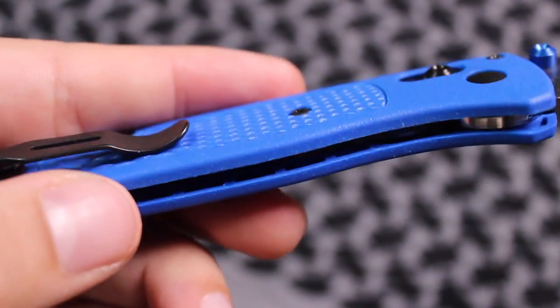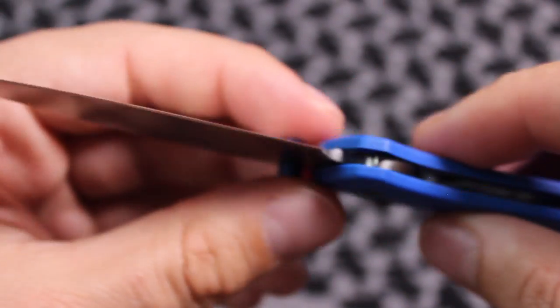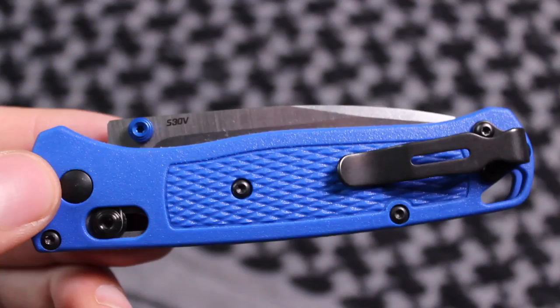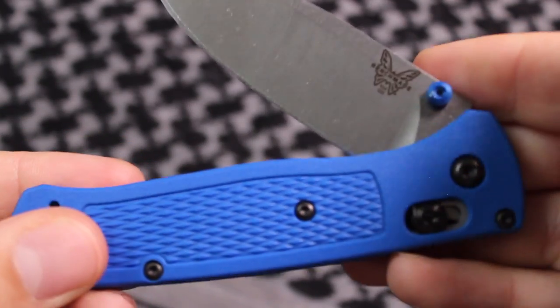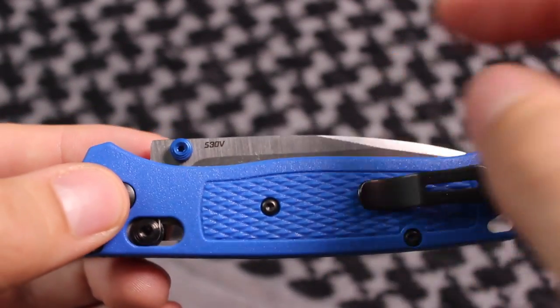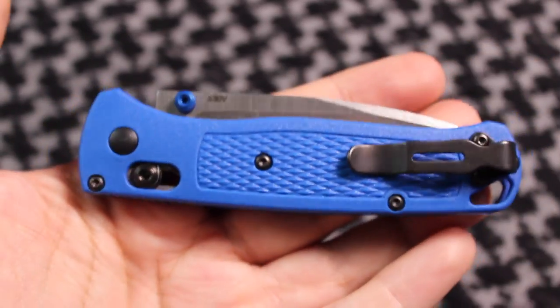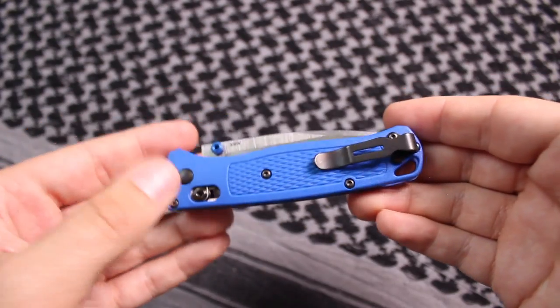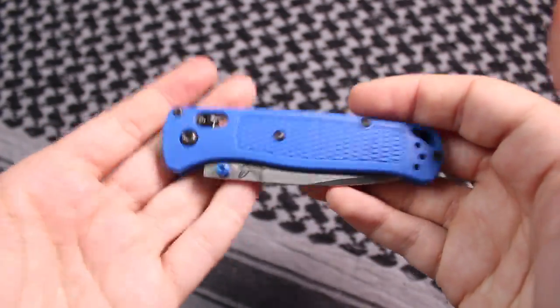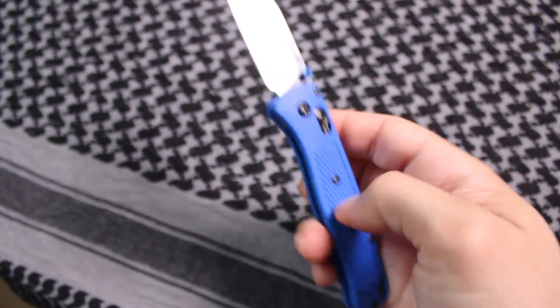My overall thoughts on this knife: I do wish it were a little more budget-friendly, but in their defense it's not called the Budget Bug Out. For what you're paying, you're getting excellent blade steel and great construction, and there's essentially no weight to this knife whatsoever. If you're going to put this in a bug out bag — and a bug out bag is not just a bag you take to the woods; it's something you evacuate with — this is not going to weigh you down at all. In fact, I might start carrying this everyday as a secondary or backup blade.